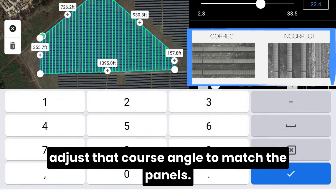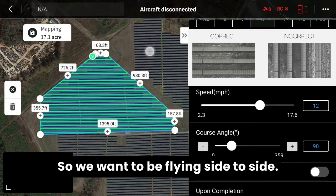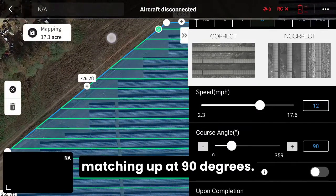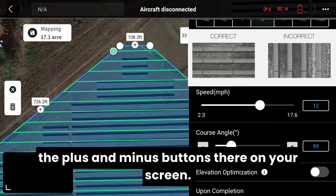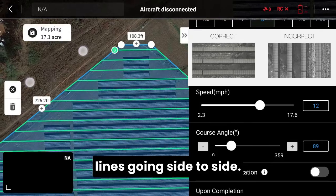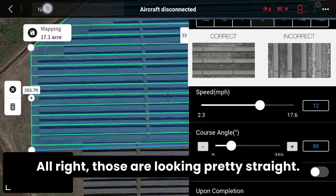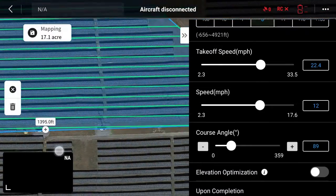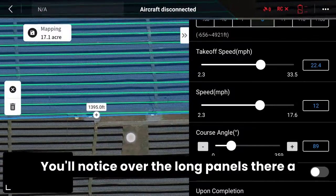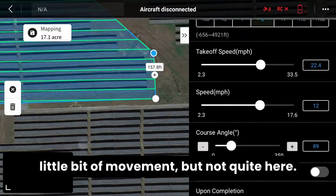Now we want to adjust the course angle to match the panels. We want to be flying side to side looking at the panels. It looks like they're not quite matching up at 90 degrees, so we're going to make a slight adjustment using the plus and minus buttons on your screen. That way we get straight flight lines going side to side. Those are looking pretty straight — you might be able to make a few adjustments if it's slightly off; you'll notice over the long panels there.